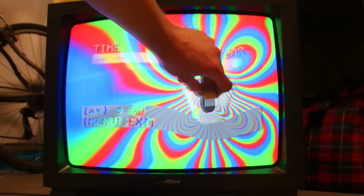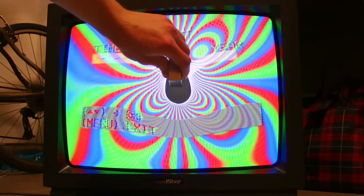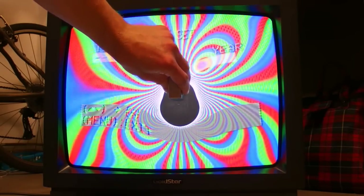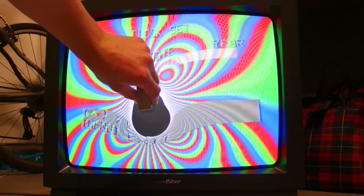When I put it even closer you can even see the menu bar being distorted, and if I put it very close you see a dark spot without any picture.